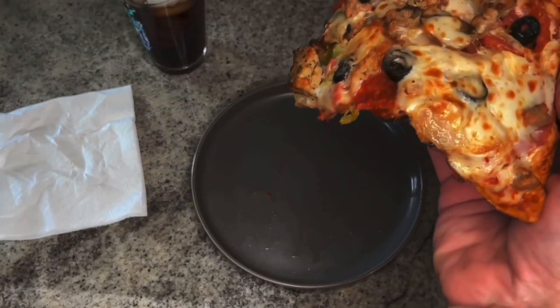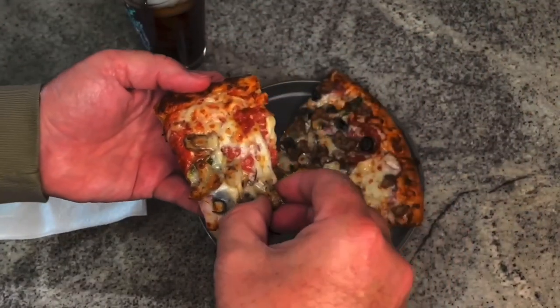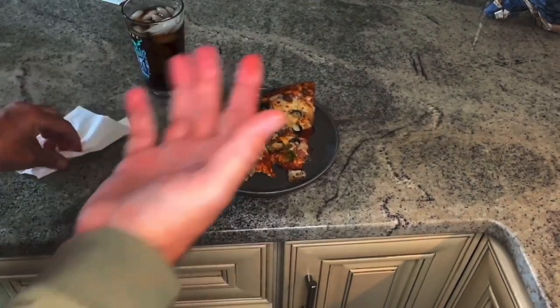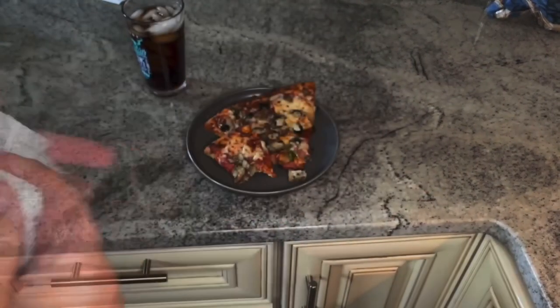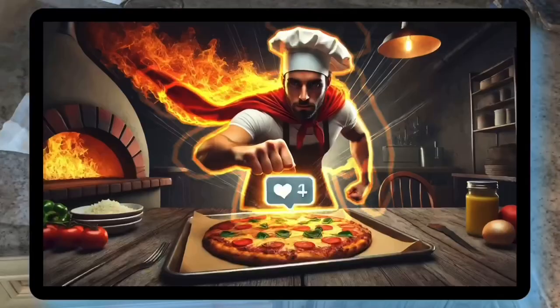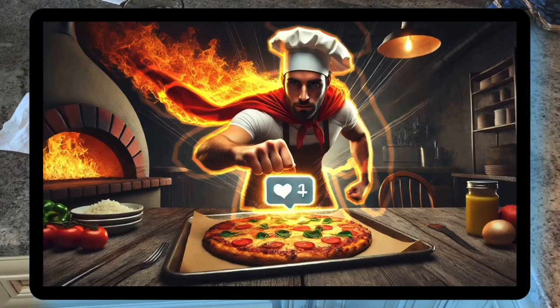Time to dig in — look at how it supports the pizza. It's gooey! I don't know if you can hear that crunch, but it's delicious. Smash that like, guys — see you in the next one.